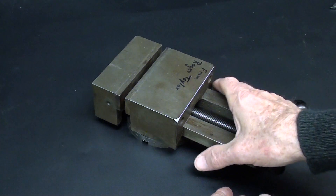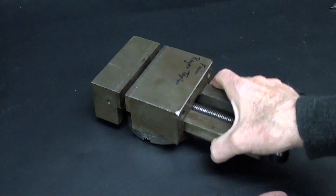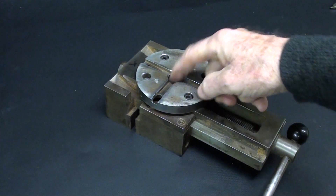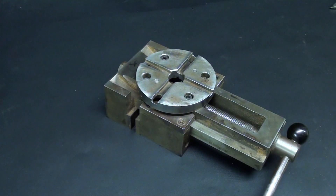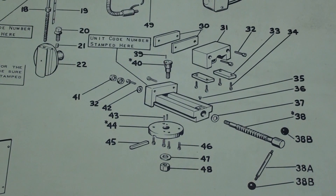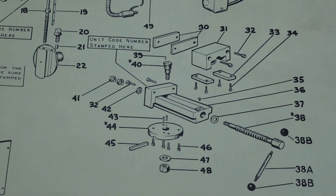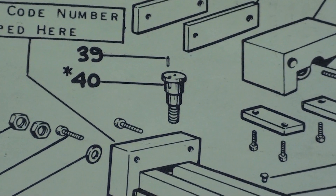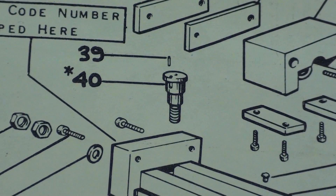There was none on there when I got it, and this is ready to mount, other than it needs a shoulder bolt that will go down here on the bottom and hold this into alignment on the shaper itself. This is the original part sheet that came with the machine, showing the vise, and zeroing in here on part number 40. That is the shoulder bolt that I need to reproduce, and is the subject of this video.